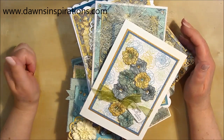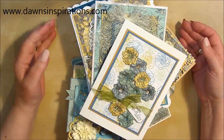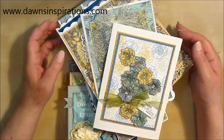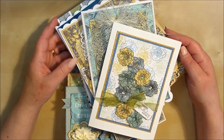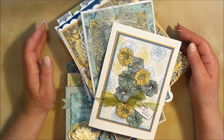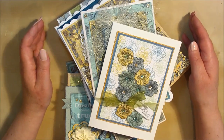Hello, it's Dawn here from Dawn's Inspirations. I wanted to thank you all for your messages and emails of support when I brought the Scratberries kits to Create and Craft TV yesterday. I had a lovely time and it was great to bring the kits to you.